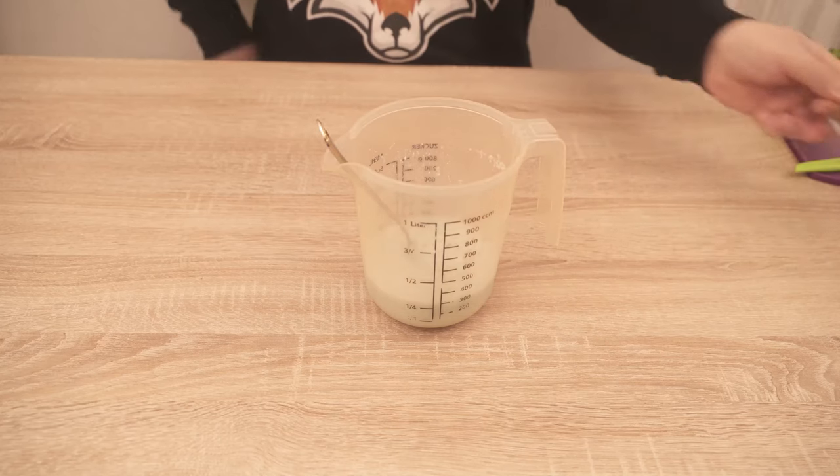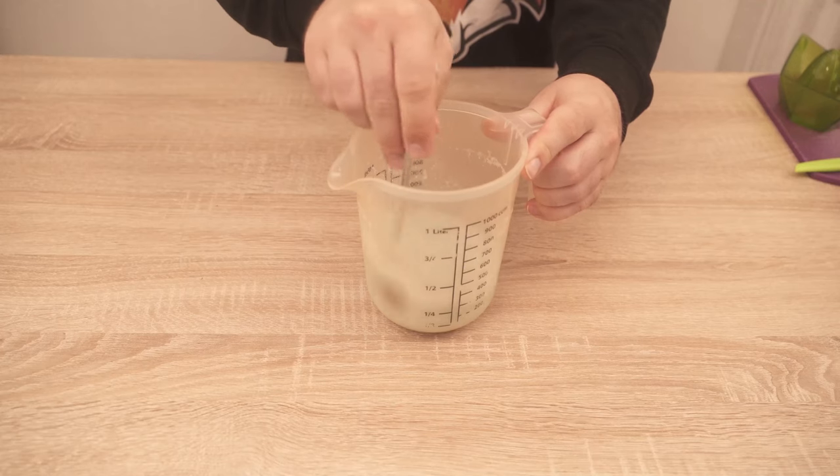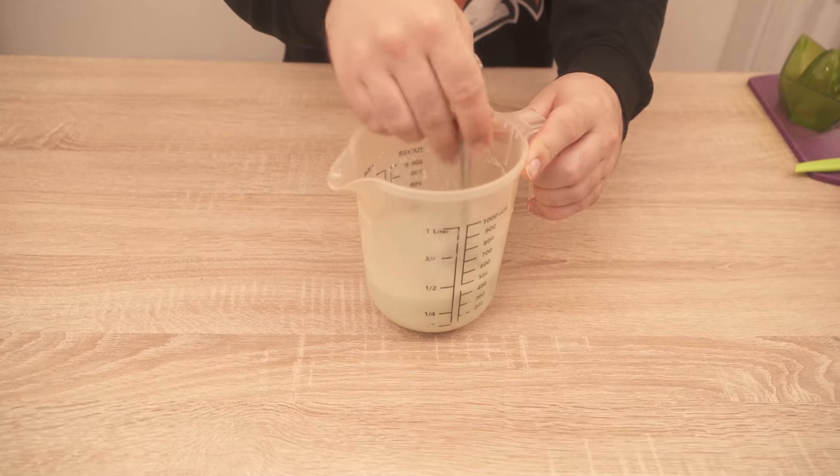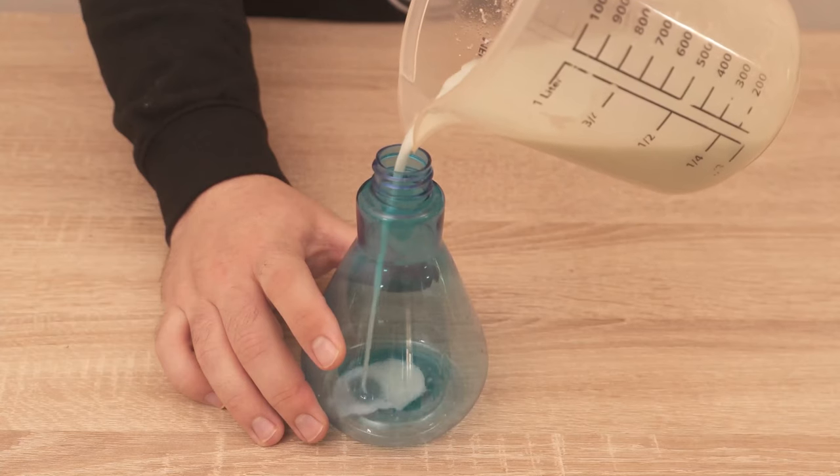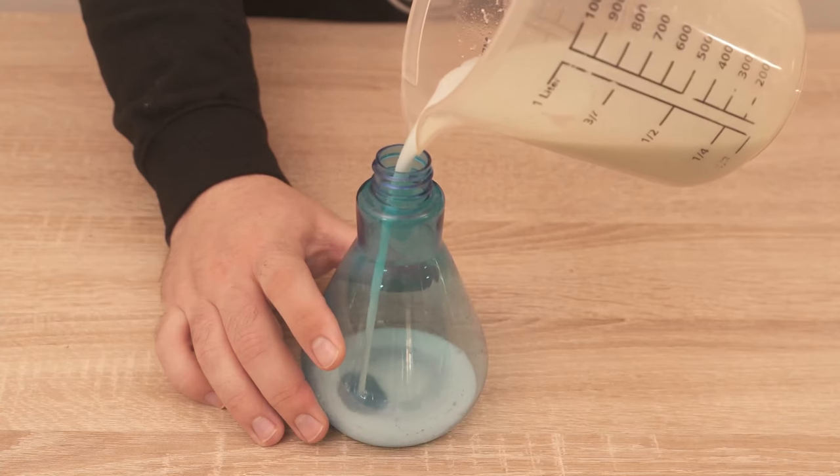Now everything is stirred thoroughly. The washing powder should be completely dissolved at the end. If it is not completely dissolved, you have to put it through a sieve again. When it is completely dissolved, you can pour it directly into a spray bottle.